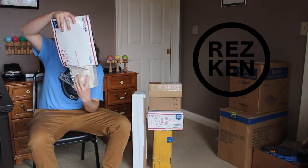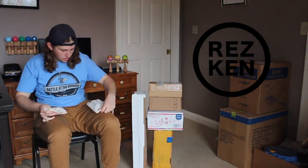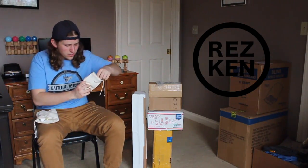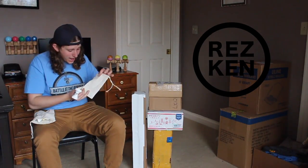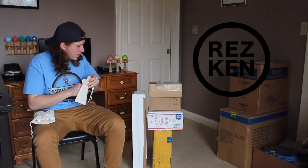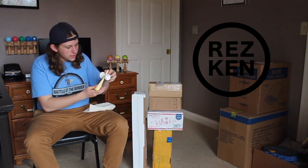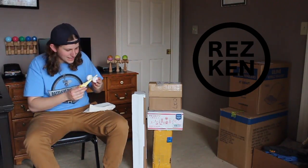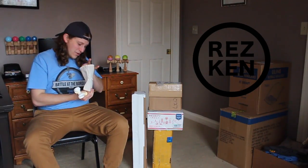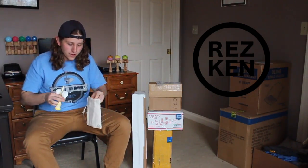First up, Rez Kendama. We've got two Rez Kens. The first one, solid white. We've also got a bag with a sticker and a button inside. And for the second Ken, it looks like we have a white Serato with a yellow spike, some nice yellow accents and a yellow string, along with more stickers and more buttons. Thanks Rez, we really appreciate your support.